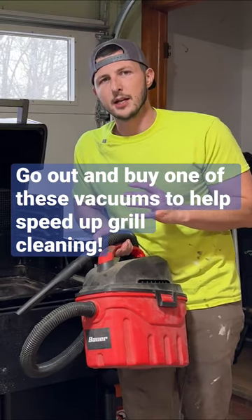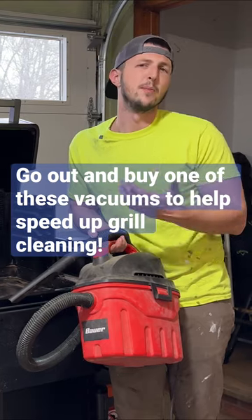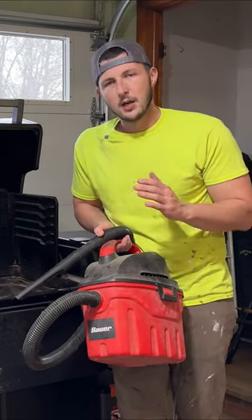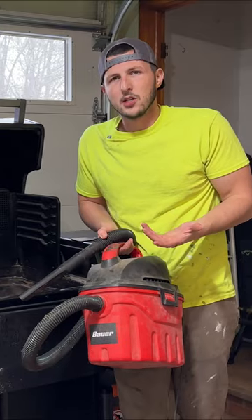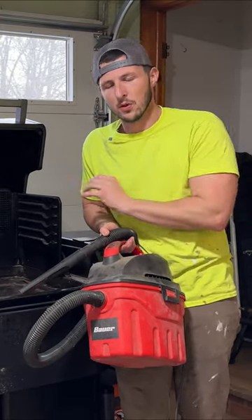One of the best suggestions I can give for cleaning out a pellet grill is to go somewhere like Harbor Freight, Home Depot, or Lowe's and buy one of the cheapest shop vacs you can. I bought this one from Harbor Freight. It's been running forever and I just vacuum out a whole bunch of ash. This is separate from any other shop vac I have — I just use it for this.